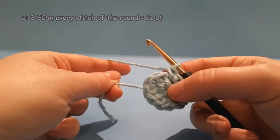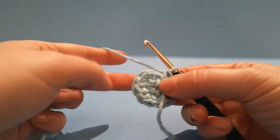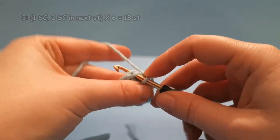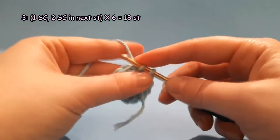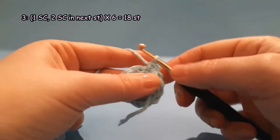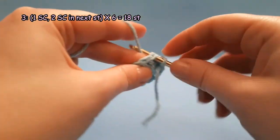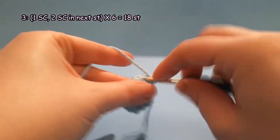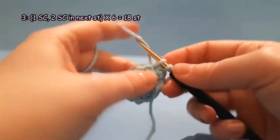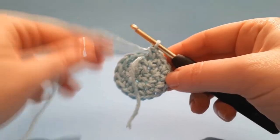Mark the beginning of the third round with a contrast yarn. Round 3: single crochet in the first stitch, then 2 single crochet in the next stitch. Repeat 6 times. After round 3 you should have 18 stitches.